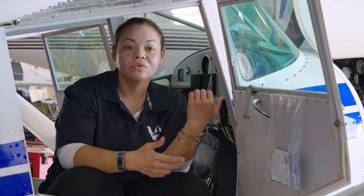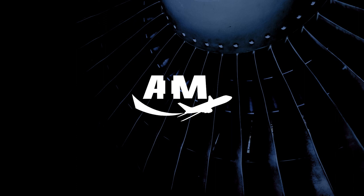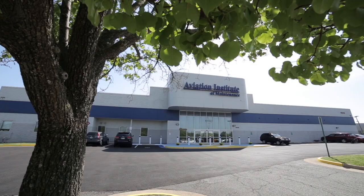So when I found AIM, it was like a godsend, because I didn't even know there were schools like that around here that taught the stuff that you could just jump into.